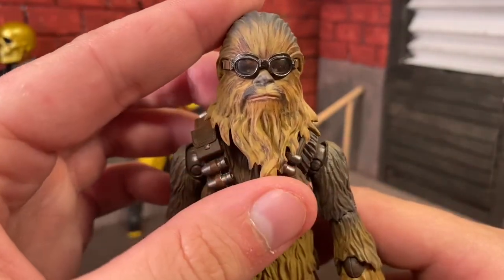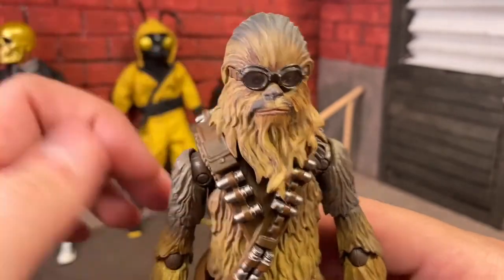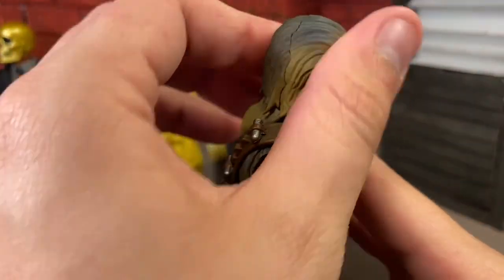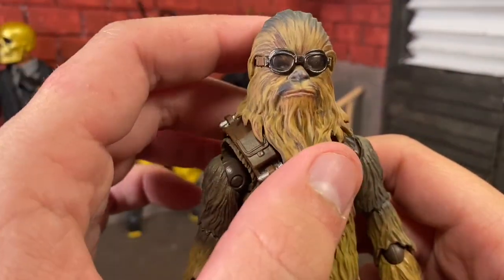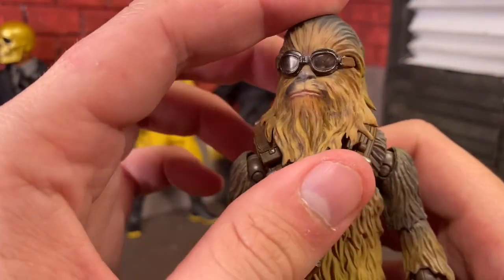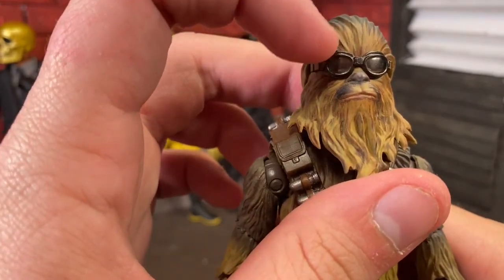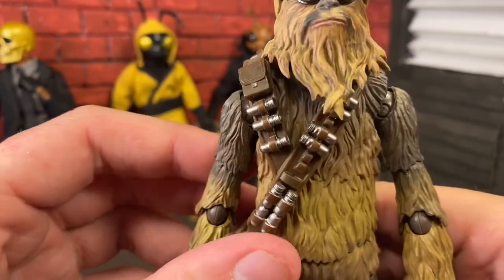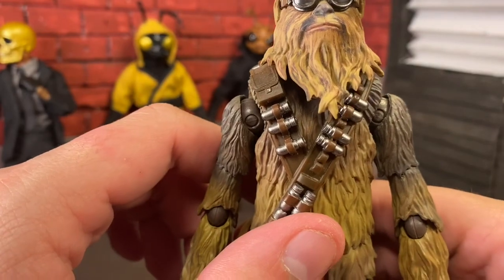You have to remember this is a younger Chewie in Solo, so he's not as bushy as you would see in Empire or Jedi. The goggles are very well textured — there's actually plastic in there, as you can see the light reflection. They painted the sides and everything, and painted a nice silver metallic going down to the torso for his bandolier. He's got that Solo bandolier.